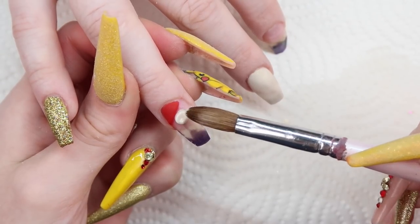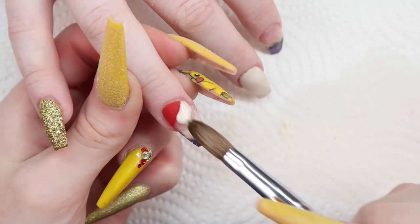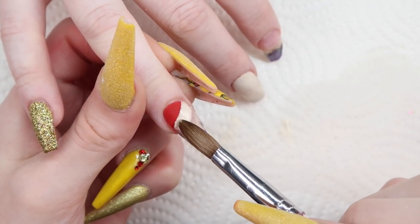Now that the ring finger has dried, I'm applying white glaze as the next candy cane stripe. I apply it the same way and cut it with my brush to make the line.